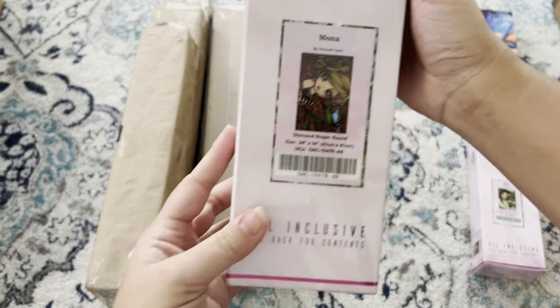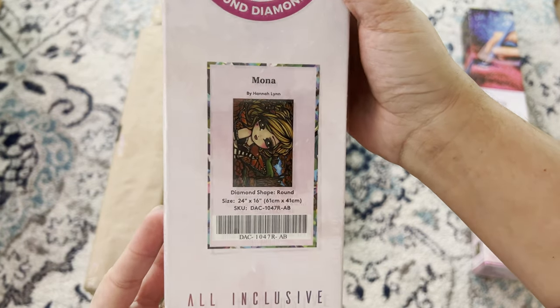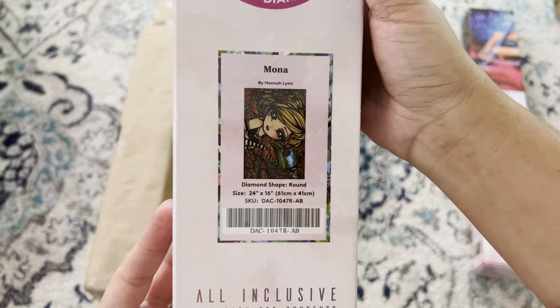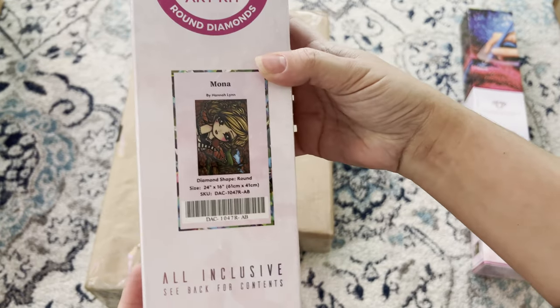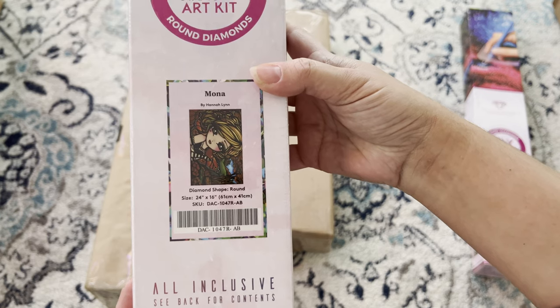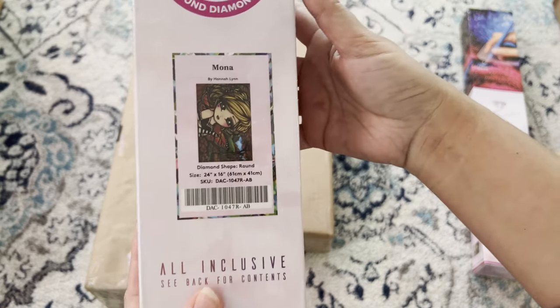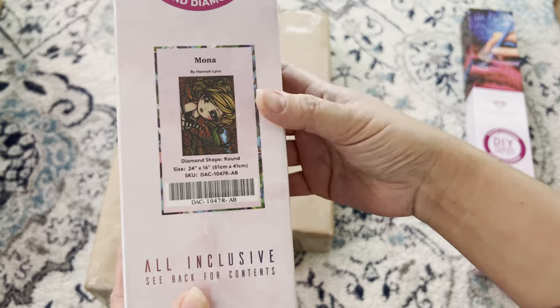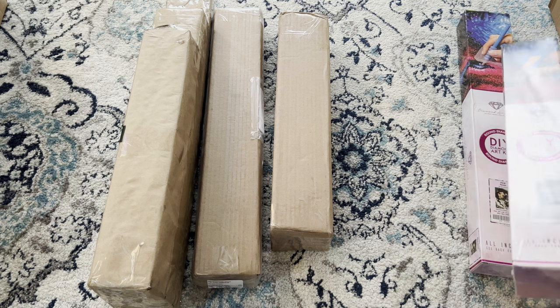My second piece is 'Mona' by Hannah Lynn — she's so beautiful. She is 61 by 41, round diamonds from Diamond Art Club, also from Mercari. If you're looking to de-stash, Mercari and eBay are really good places too.